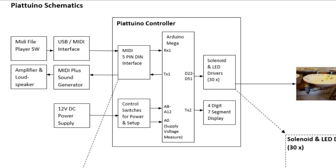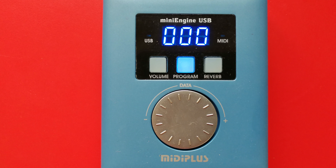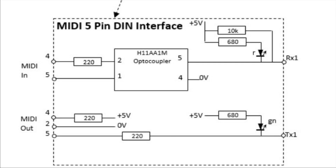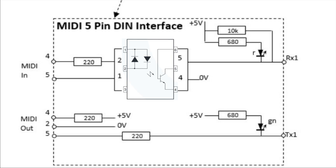MIDI data arriving on the RX1 input is looped back to MIDI output on TX1. With the connected sound generator, amplifier and loudspeaker we can hear the basic song. The MIDI interface hardware is based on the MIDI recommendation for a 5-pin DIN connector. The input path is galvanically separated by an optocoupler.